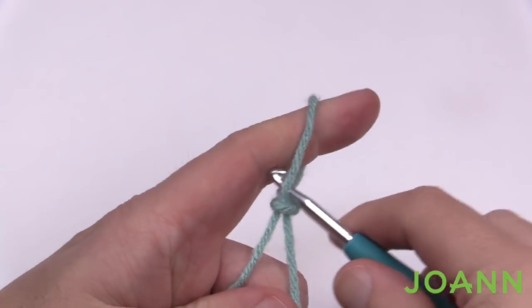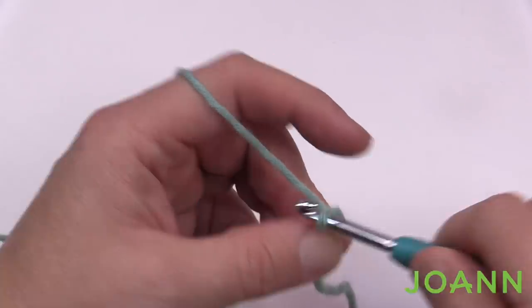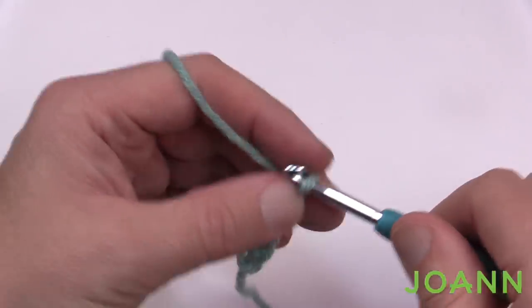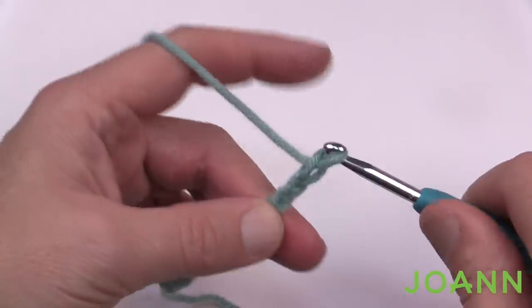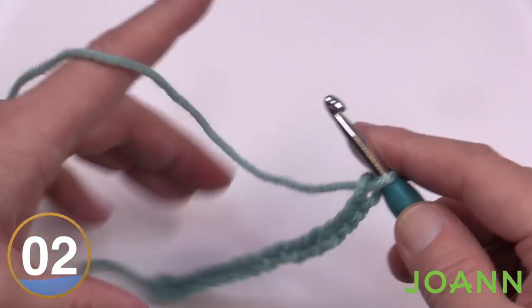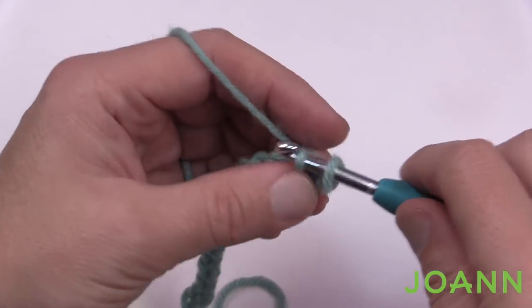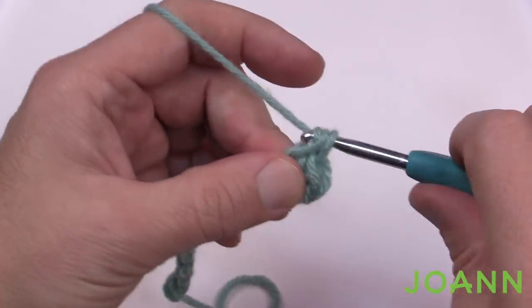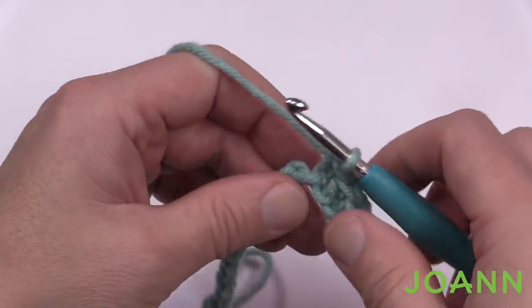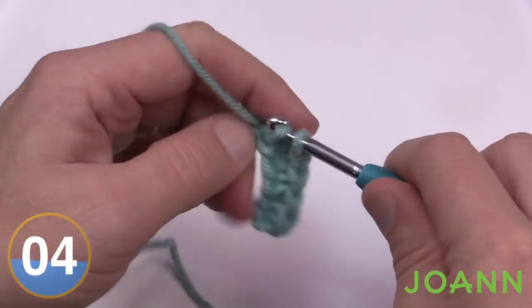You don't have to waste your yarn — whatever you do here you can just pull it out, it's called frogging: rip it, rip it. We're going to chain 16: 1, 2, 3, 4, 5, 6, 7, 8, 9, 10, 11, 12, 13, 14, 15, and 16. Now begin row one by going into the second chain from the hook. I always go in the back hump of a chain, and single crochet all the way across. Chaining 16 gives you 15 single crochets across because you skipped one chain going second from the hook.